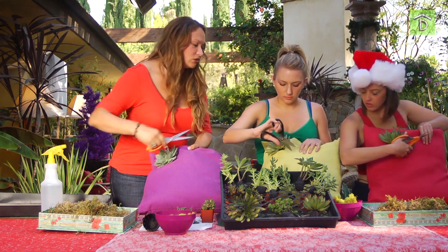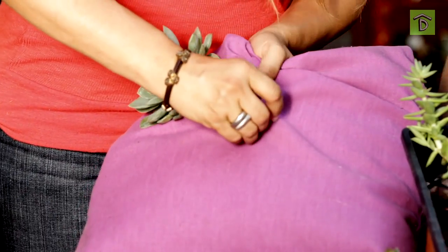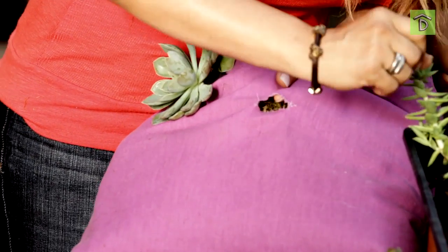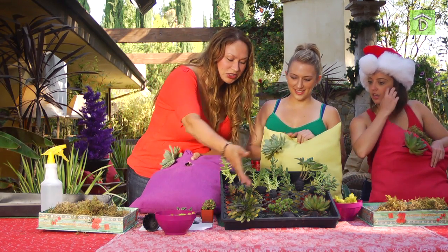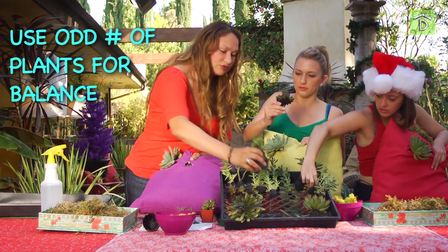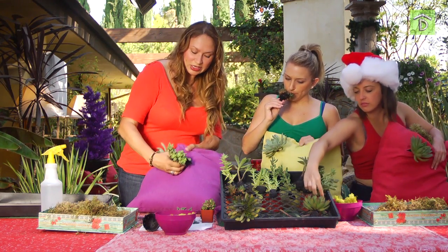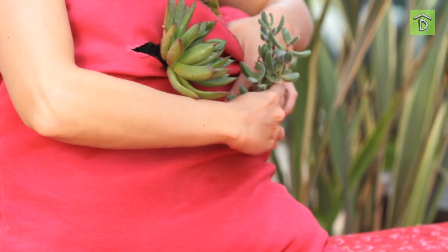I want to do a diagonal, so I'm going to go ahead and pierce this. Don't make the hole too big because then you're going to have a floppy succulent. Now we're going to choose a secondary succulent — I want something a little contrasty. We're going to push it through, and if the hole isn't big enough, we'll make it bigger.